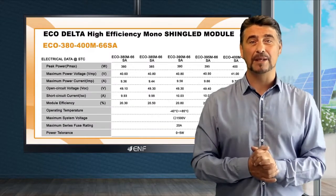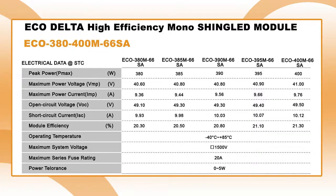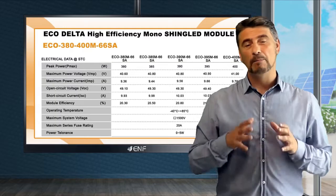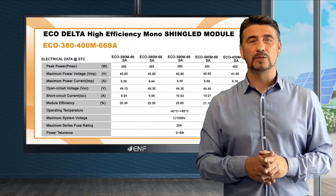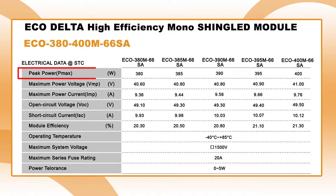Each module is made of 360 high-quality monocrystalline cells with a conversion efficiency of up to 21.3%, which is a significant improvement over past generations. By incorporating the high-efficiency cells with the latest shingle design, the module features a power output of 400 watts.